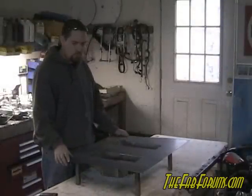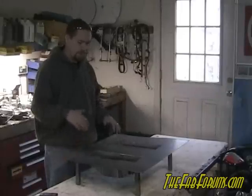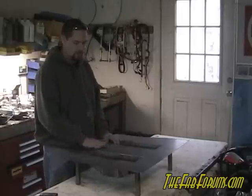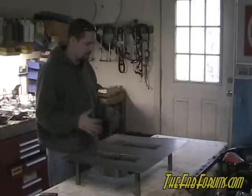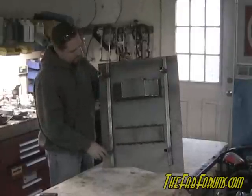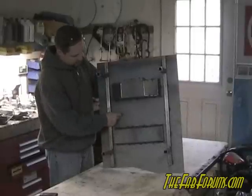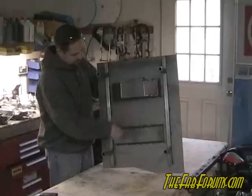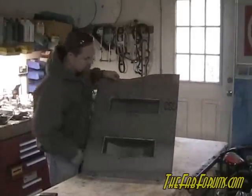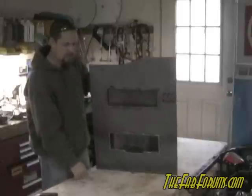We're going to jump forward a little bit — I've actually completed this. I basically took the cardboard layouts we had done earlier, transferred them to sheet metal, cut them out, and bent the sheet metal up just like we did the cardboard. Then I took the remaining sheet metal, traced it out, and cut it so now we have a negative piece with nice cavities in there that we'll produce our pieces out of.